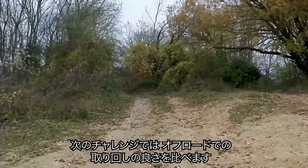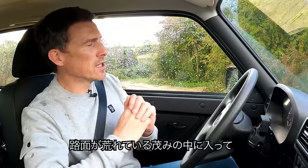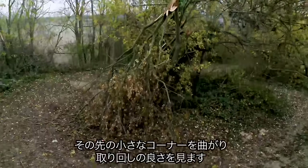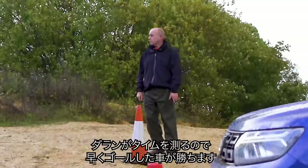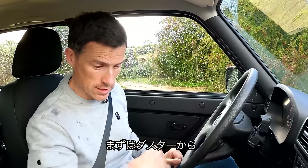The next challenge is all about manoeuvrability and the car's ability to be quick over rough terrain. We're going to drive through a little obstacle course — it goes into the woods, round a very tight hairpin turn, then back across the line. Darren will be timing us, and the car that does it in the quickest time wins. First up, the Duster.